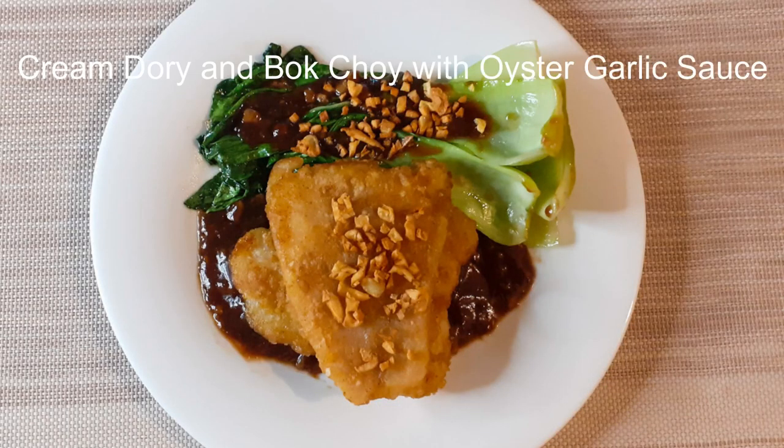Our finished product: Cream Dori and Bok Choy with Oyster Garlic Sauce. Please comment down below what is your favorite food so we can cook it together. Thank you very much for your love and support. If you like this video, please give it a thumbs up, consider subscribing to my channel, and hit that notification bell so you'll be notified every time I post a new video. Have a great day! Thank you for watching.